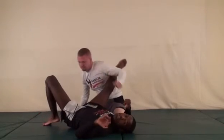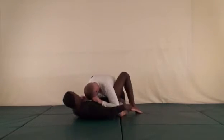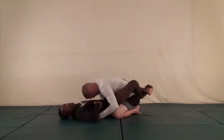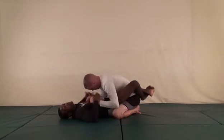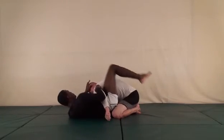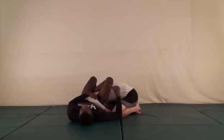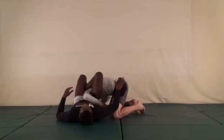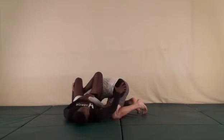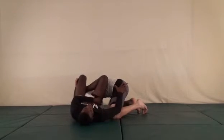This combination is an omoplata to an armbar. Starting with the omoplata: always get his hands off your body first so you can work. Pull him off, push his head, hips out, come over the top for the omoplata. If I'm in this position and he's making it difficult, the first thing I want to do is make sure he can't hop over, so I put a hand on his leg. I can hook it but I don't want to hook it too much — just put a hand there so if he starts to go over I can block him. I'm also controlling his wrist so he can't easily free his arm.